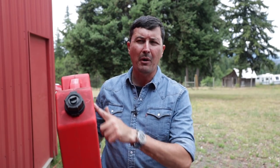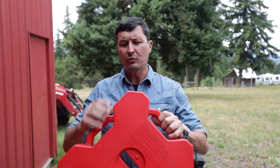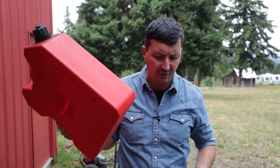These cans come in different colors: white for water, red for gas, yellow for diesel, and I think there's a blue for kerosene. They even have a red one with a marker that says 'mix' if you want to differentiate between your mix for two-stroke engines. And I've also seen an orange one that's a container you can open up to store gloves, ropes, and things like that.